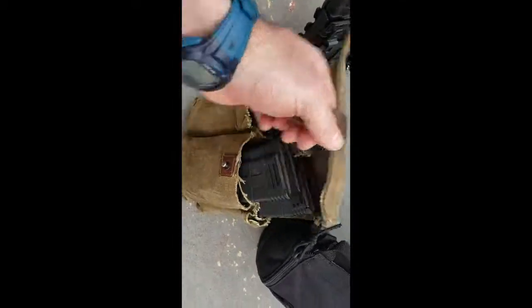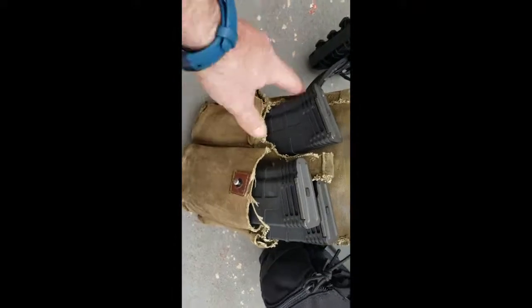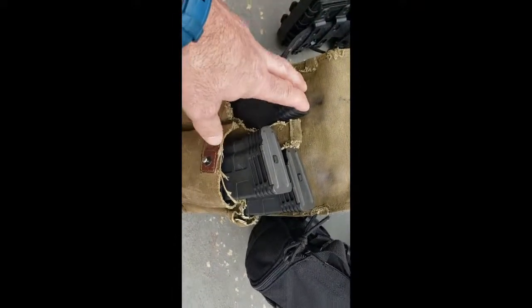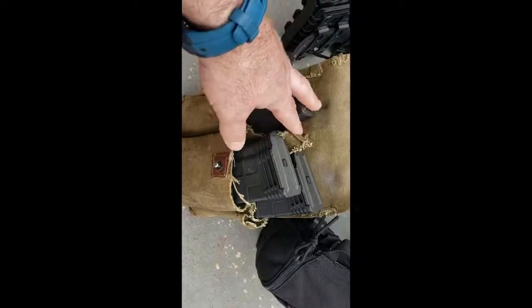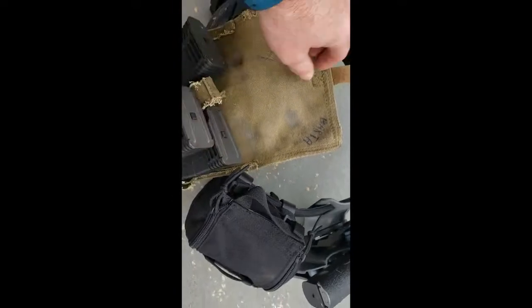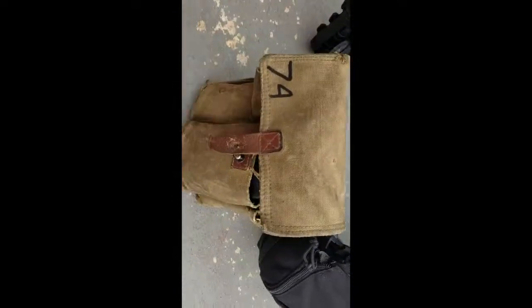I have additional magazines in this surplus Romanian kit. I've cut it down to make it easier to grab the mags. I can take it from here and feed here, or take it from here and feed straight into the rifle. With it being surplus, you can see the previous owner wrote on it in Romania or whatever.